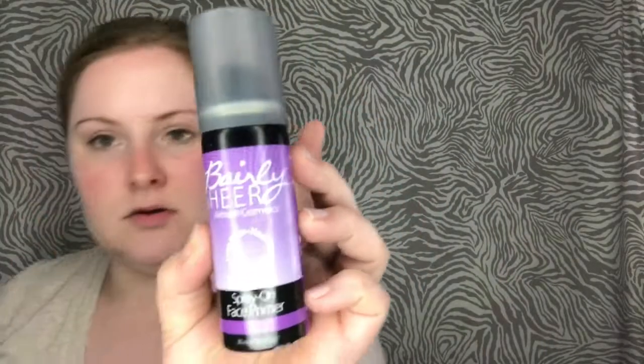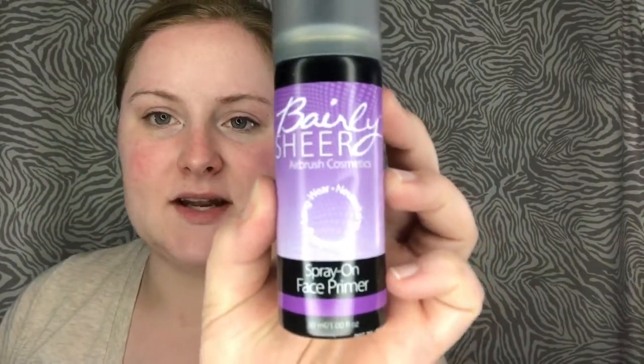This is by Barely Sheer Airbrush Cosmetics. This is the fake spray-on face primer. It says it's long wear, neutralizing, and moisturizing. It says shake, hold 6–8 inches away from face, and spray in light pulses onto face.